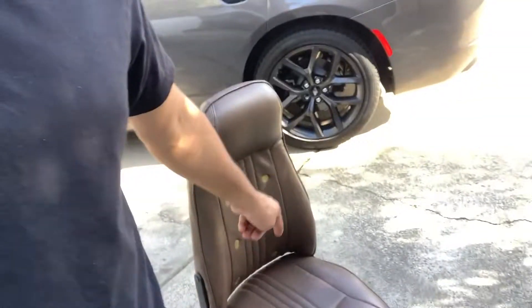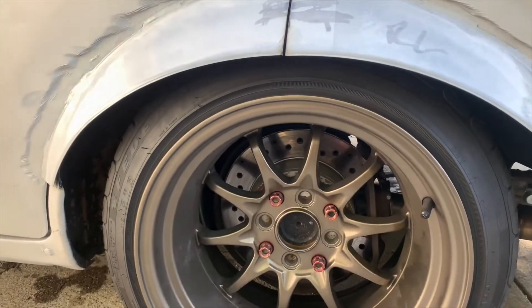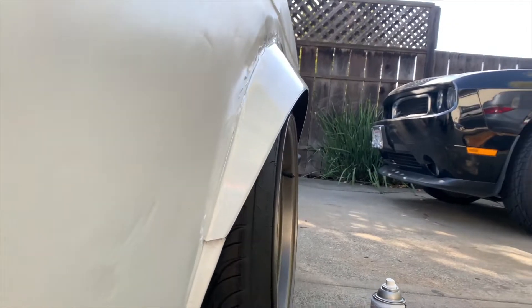I tried to keep it stock but I didn't like it. Those seats are gonna be for sale — I don't need them since I have a cage now. I'm gonna buy Recaros. In the back I'm gonna need some spacers — I'm gonna drop 50 millimeter spacers which is gonna give me the right fitment.